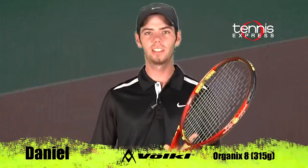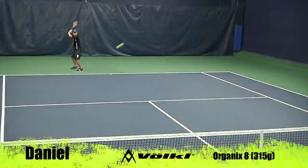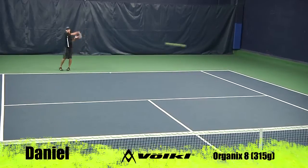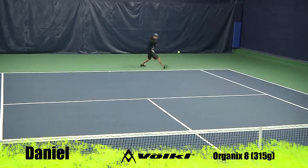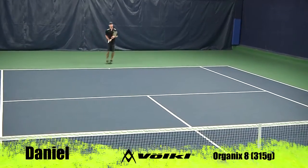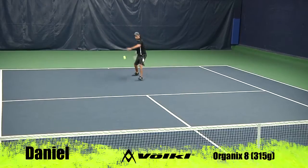Thanks, Rachel. Now let's see how I did on court with the Volkl Organix 8 315. From the baseline, this racket had a solid feel and I was able to generate spin as well. It handled tough shots and spin fairly easily, and I was happy with the response and counterpunching abilities. When I moved to net, I really enjoyed the solid feel as I was able to punch volleys deep in the court to take over points.